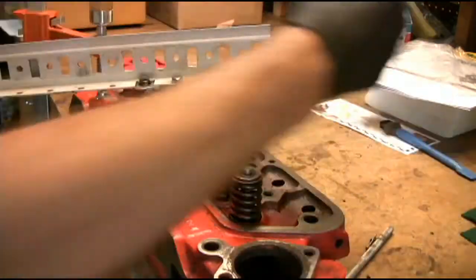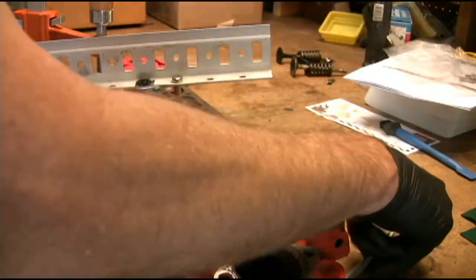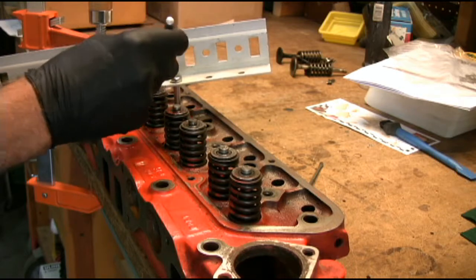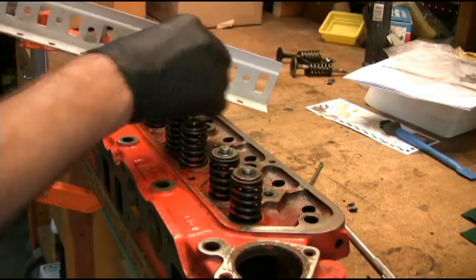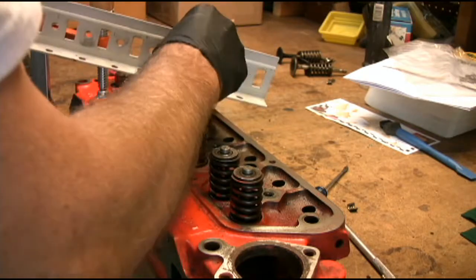And with a magnet, actually pry those keepers apart a little bit. Come on. There's one keeper — one half of it — there's the other. And now I can remove my tool.